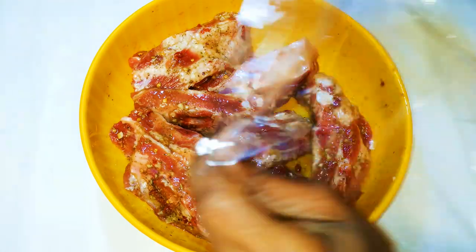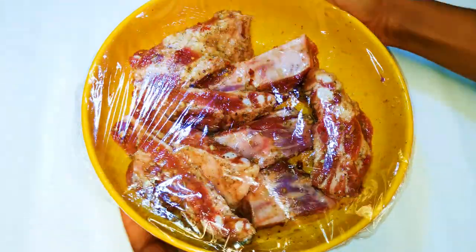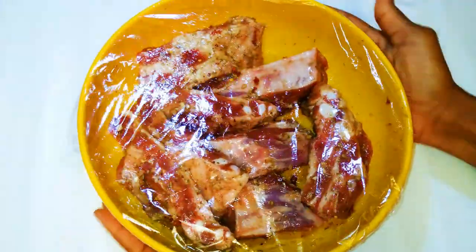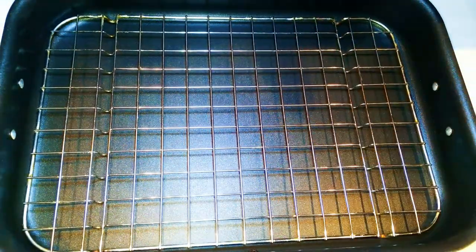Afterwards I'll cover it up with a plastic wrap and leave it for about three to four hours. I'll leave those in the fridge.